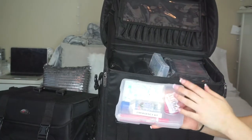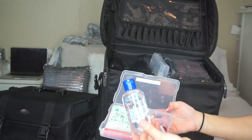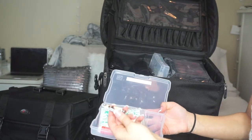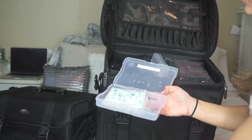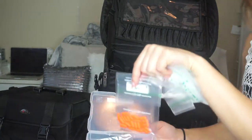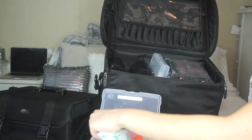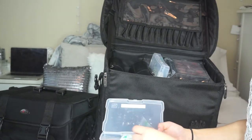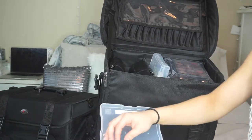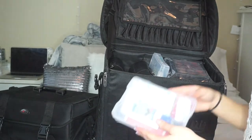In here I keep an emergency kit: aloe vera in case someone has sunburn, Altoids if someone's breath is off, nail clippers, Tide to Go, band-aids, allergy pills, Advil, emery boards, and nail files. I have them all labeled. You can never be too prepared — having an emergency kit makes you look more professional and shows you're ready for any situation. This container is just a photo box from Michael's.